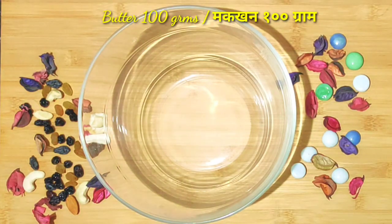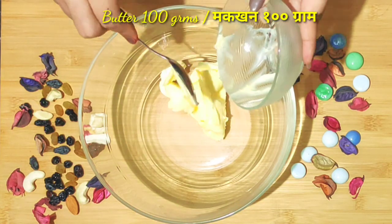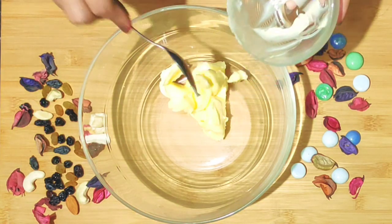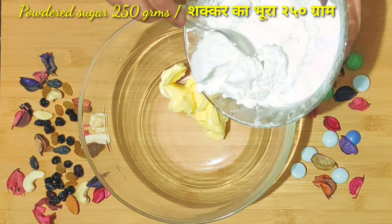When we are ready, let's add the wet ingredients. First of all, I will add 100 grams of butter. This butter is salted. If yours is unsalted, add a little salt, because salt enhances the flavour and makes the cake soft.